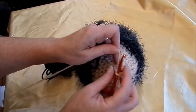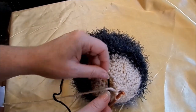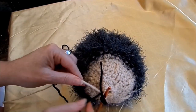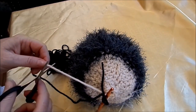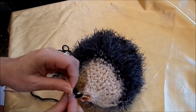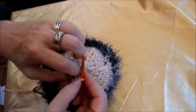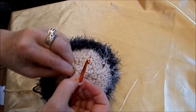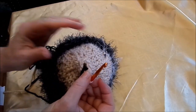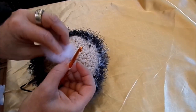Ihr könnt die Nase später dran häkeln, wenn es schon komplett geschlossen ist, oder die letzten zwei, drei Reihen mit schwarz dann gleich gemacht. Schwarz knote ich an, schneide den großzügig ab, den hellen Faden, weil das kann ich dann gut verknoten und stecke es innen rein. Und dann kann man noch mal ein bisschen Füllwatte nachträglich einstecken, wenn man jetzt da die kleine Nase gehäkelt hat.